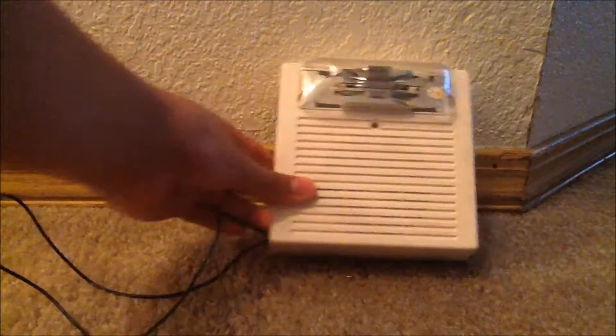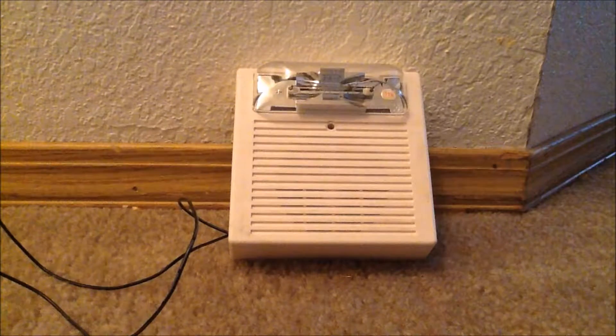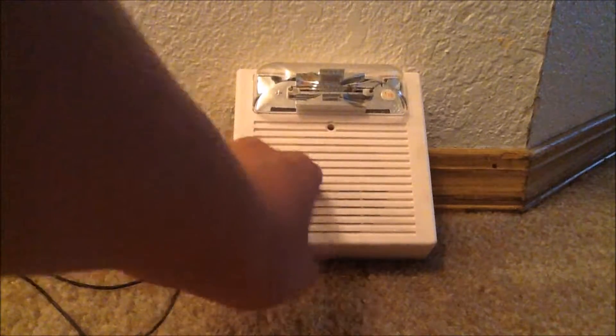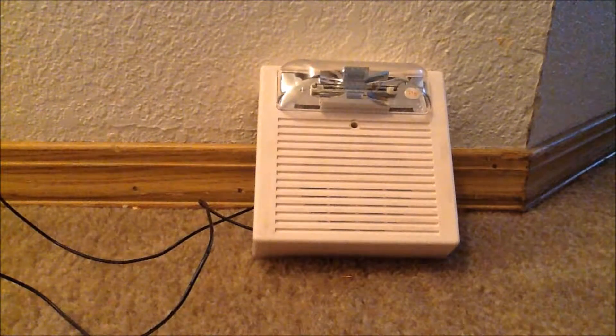So let's go ahead and test this out. I'll plug it in and use a pull station. Now this alarm is pretty loud, but I have tape under the grill — actually there's tape behind this, two pieces of tape behind this, because it's very loud.